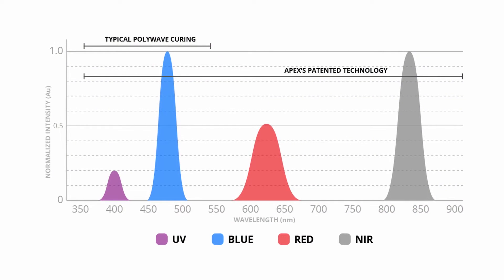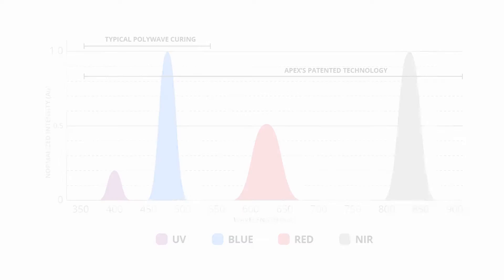I want a curing light that has high output power and a broad spectrum of cure, and Pink Wave does that. It's got a high output power, so I know that it cures all of my bulk fill materials, and it's got a broad spectrum of cure, so I know that it cures all of the different photo initiator systems out there.